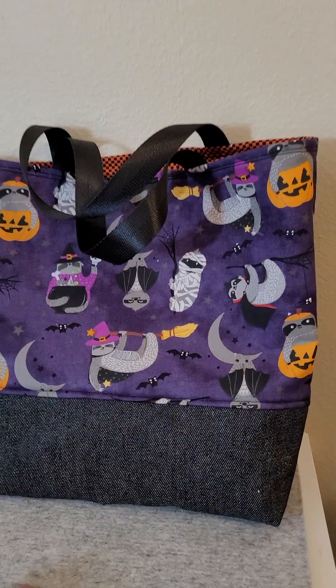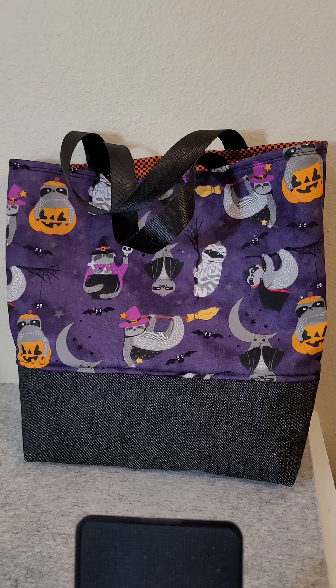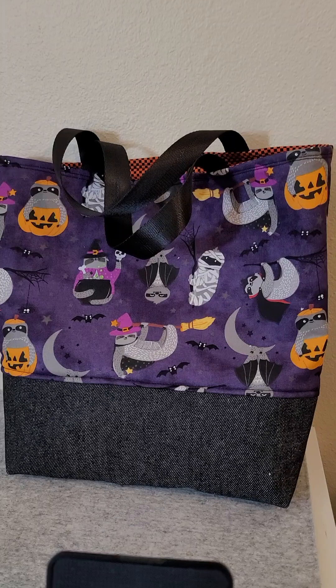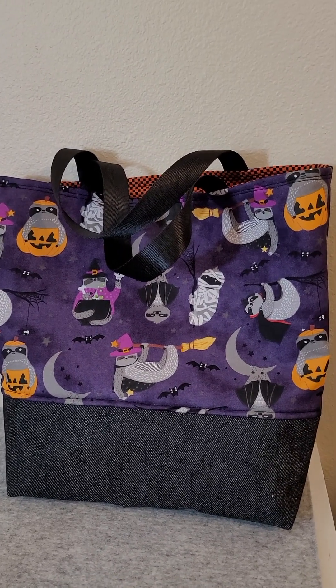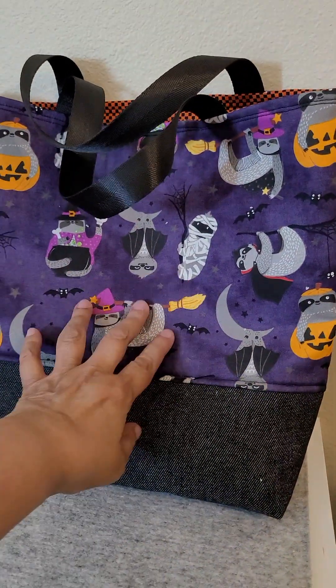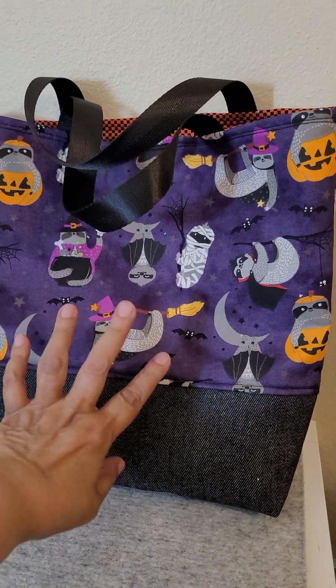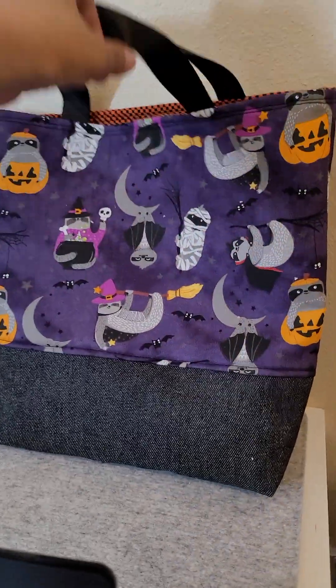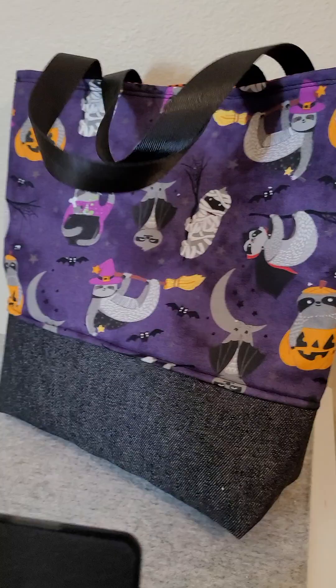I started this — good gravy — I think like two summers ago, intending to send it to my daughter for the kids for Halloween. I got the front panel and the bottom done, and the straps on, and I did that for all four.